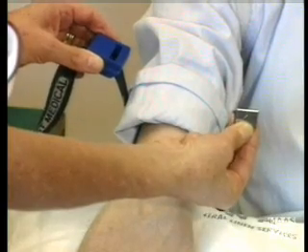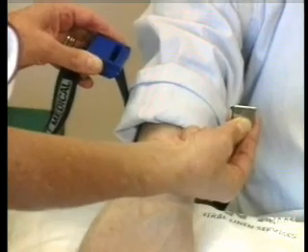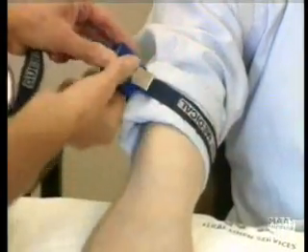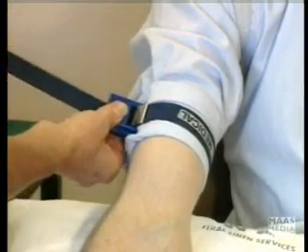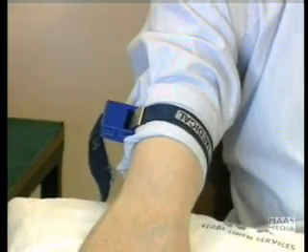The phlebotomist is going to take some blood from me. First of all, she's going to put the tourniquet on — just watch how this is done. You've linked it together, and because it's elastic, you pull on it so that the venous return is obstructed.